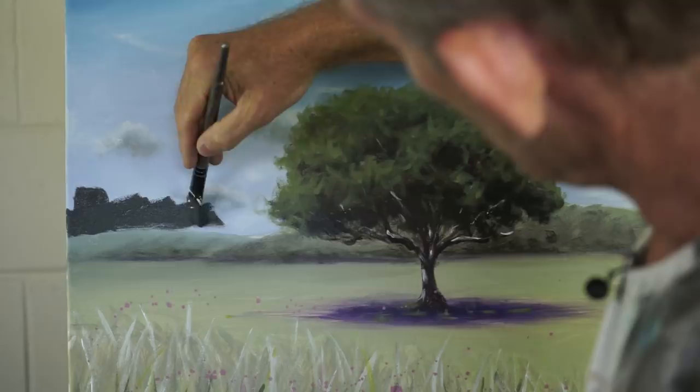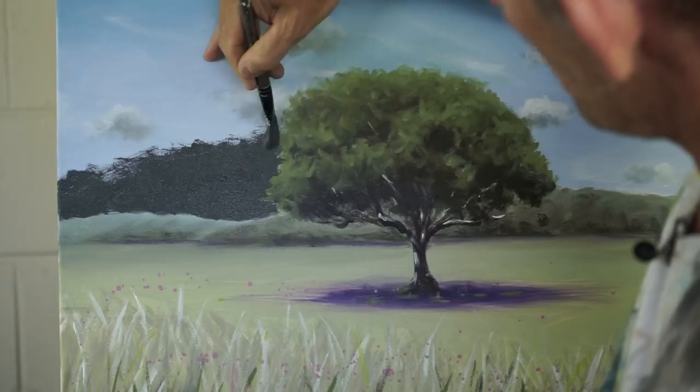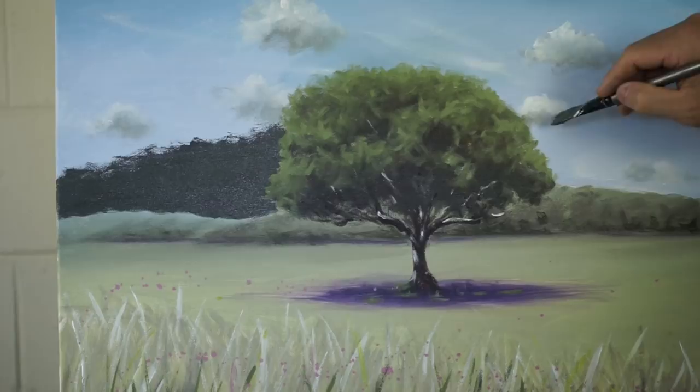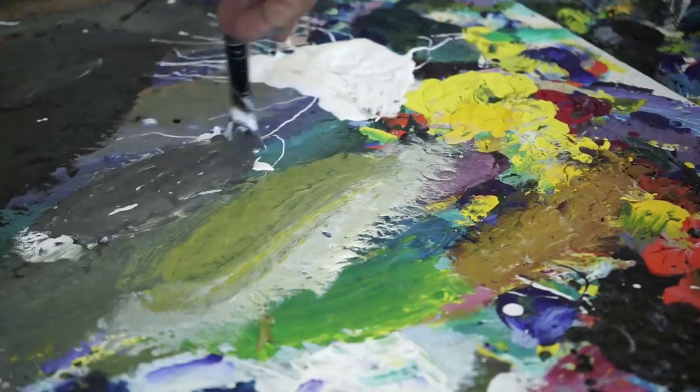I've got a nice dark colour here. I want to create the impression of these kind of ominous low clouds in the background. We'll get those hills laid up — that storm is going to sweep in from the southwest. I've added some French ultramarine blue and a little bit of cadmium yellow medium to it. Now I'm just going to add a tiny bit of white to give the clouds a bit of volume.